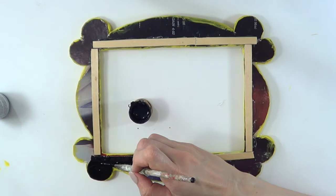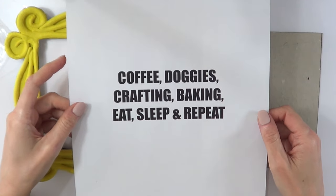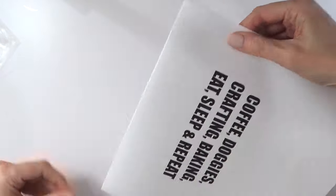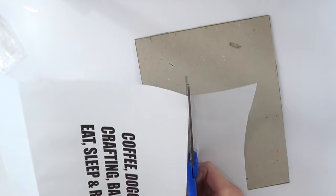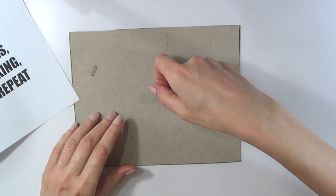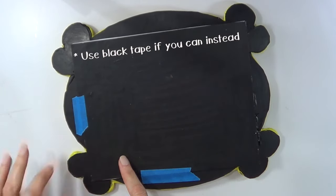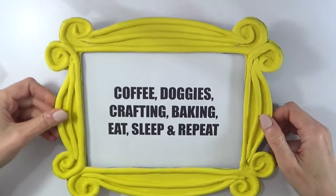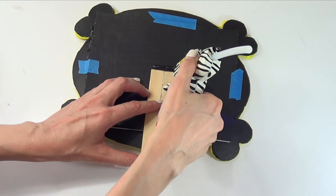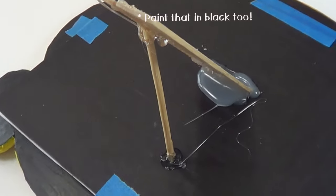Once that's done, I'm painting the whole back using black acrylic paint and a brush. Here I printed a phrase I wanted to have for my home decor instead of a picture — but if you want to put a picture or anything else, just go ahead and do that. Then I tape the back to the front part of the frame. If you wanted to hang this on the wall you can, but I'm going to glue wooden sticks all over, with a thin one in between, and let it dry so it can stand on its own.